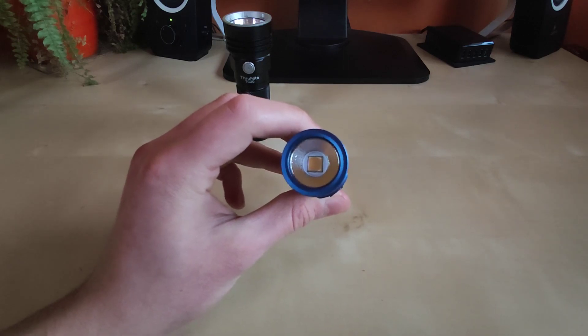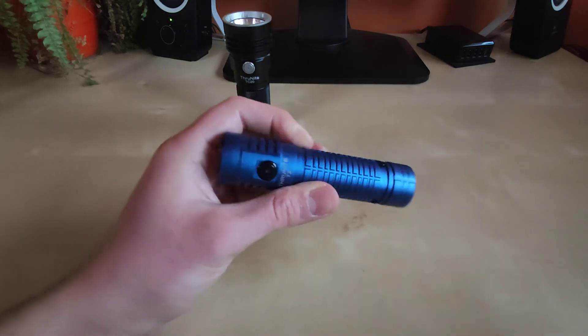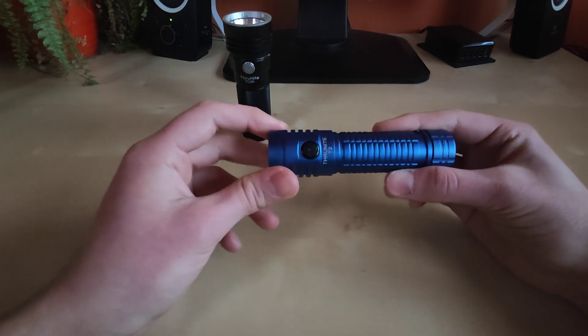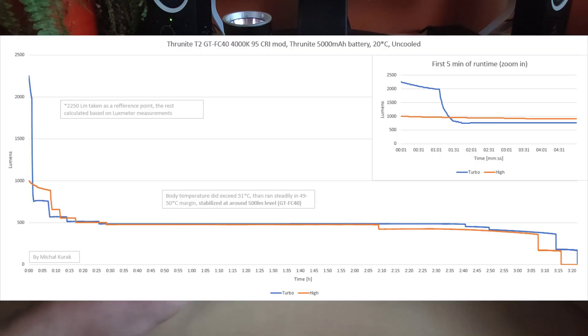It is not a tragedy — you will still get excellent output for a compact EDC-size flashlight running a 21700 battery. Still around 2,250 lumens as you can see on screen. I tested both turbo output and high mode, and as you can see the runtime is incredible.